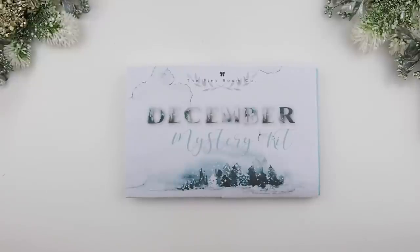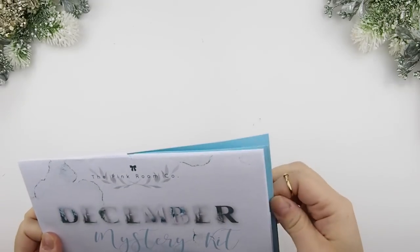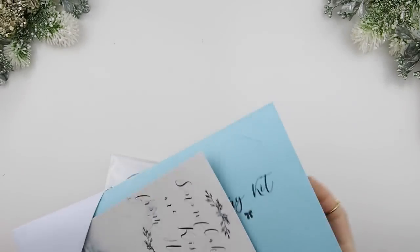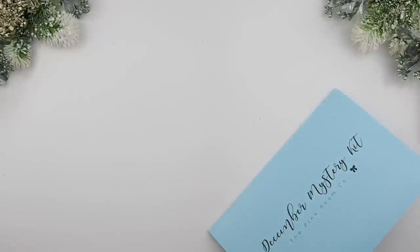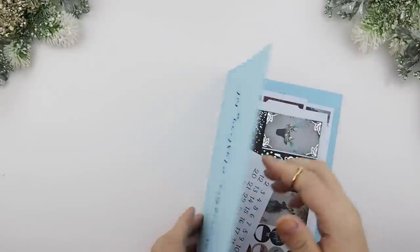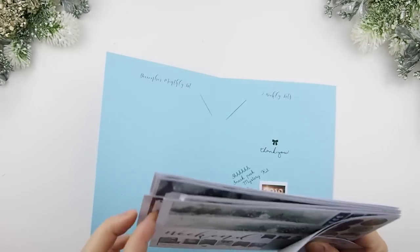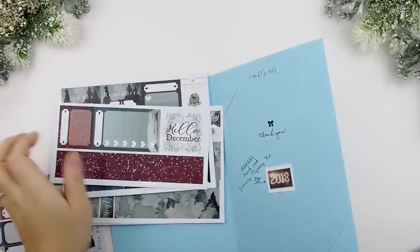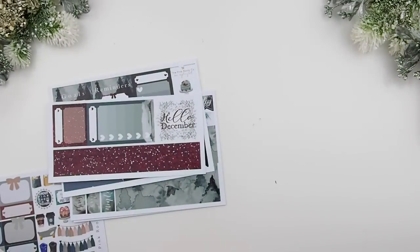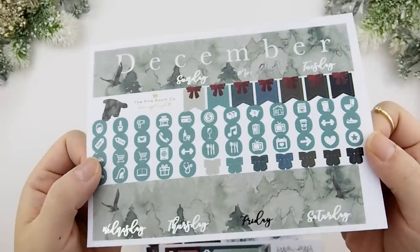Hi guys and welcome back to another plan with me video. This is the final monthly plan with me video for this year and we'll be using my December mystery kit. If you want to see what's in this mystery kit, there is the December unboxing which I'll have linked down below. We'll be using the December monthly kit that's in this mystery kit — I'm going to spread them out so you can see what the kits consist of.